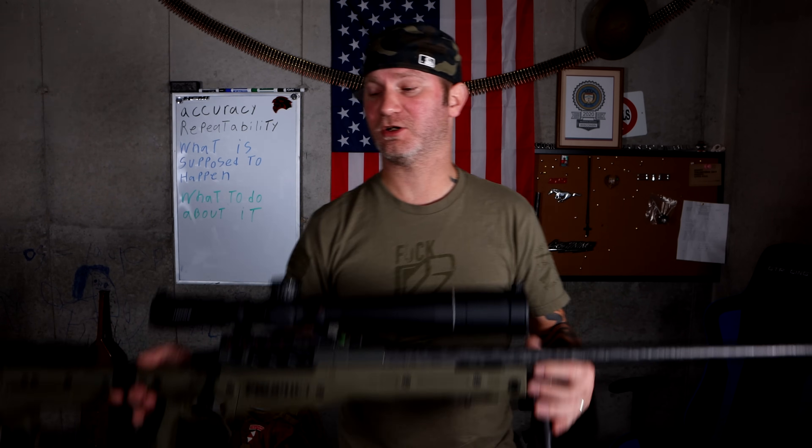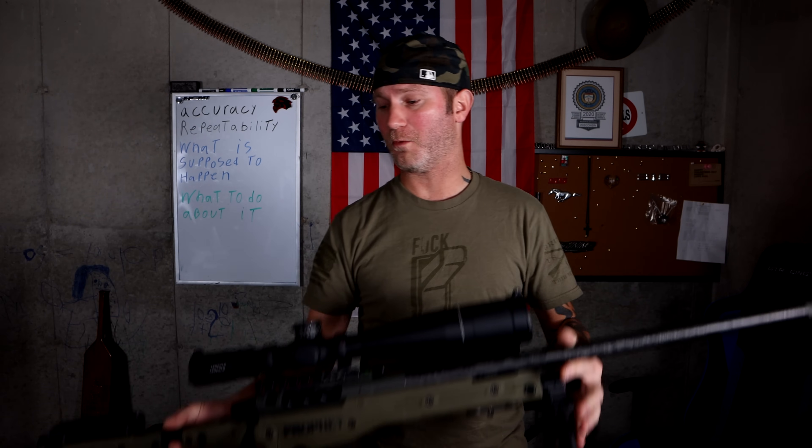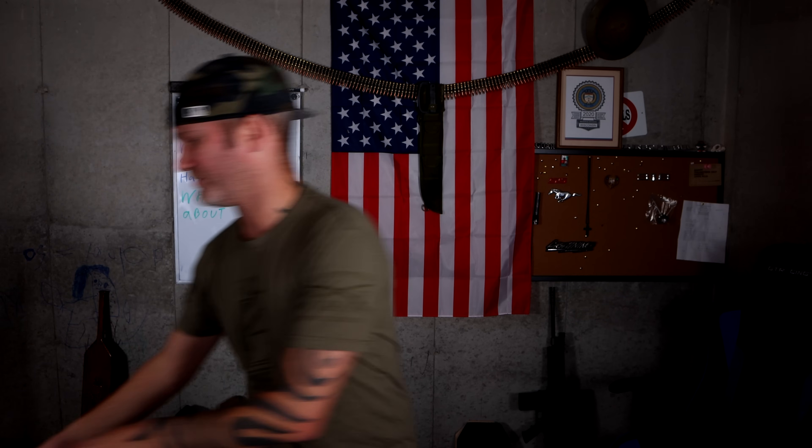With temperature, for some reason, it affects the point of aim on carbon fiber a lot — way more than I've ever seen on a steel barrel. With this particular gun, I was convinced the scope was broken because my point of aim would shift so drastically and I couldn't figure it out.